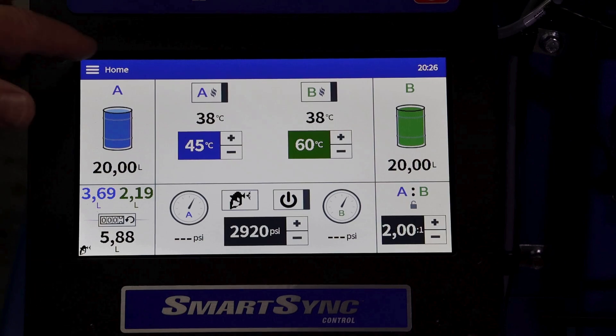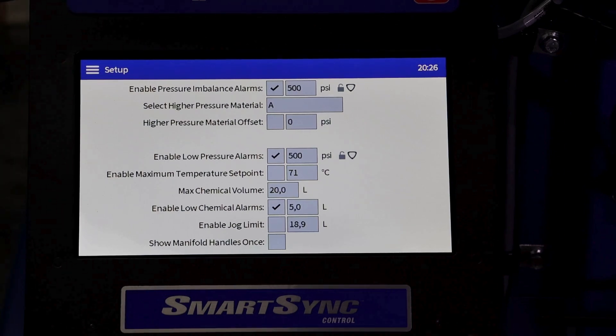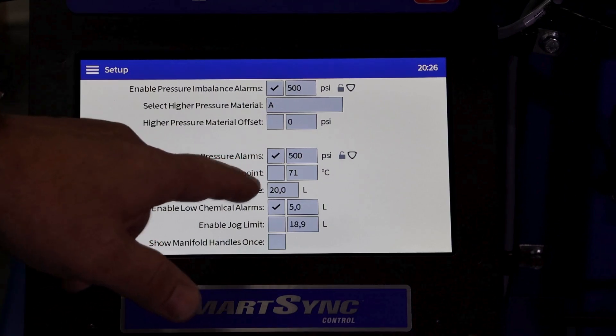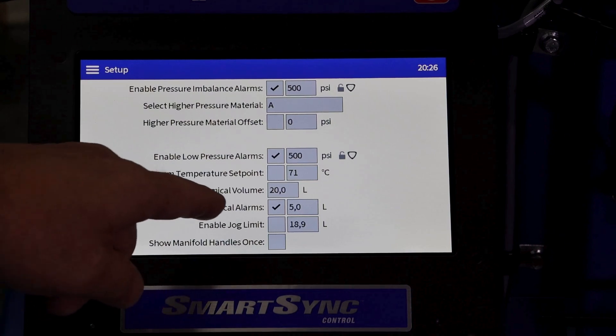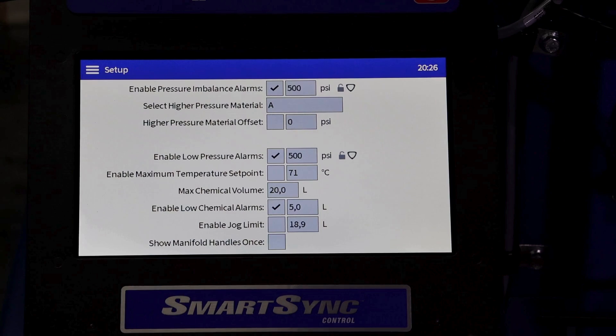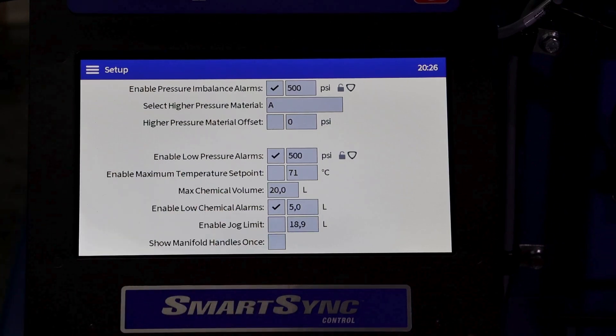Let's go through the setup menu. The setup menu has a number of input parameters: high pressure imbalance alarms, selecting whether your A or B is the high pressure material, high pressure material offsets, low pressure alarm, maximum temperature set point, maximum chemical volume per hopper, low chemical alarm which we've set to 5 litres, and jog limit, which will cycle through 18.9 litres before it stops its jog cycle. We also have our selection to show the handle position required.